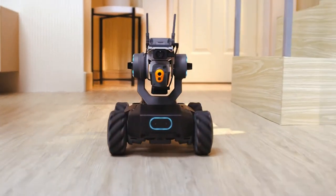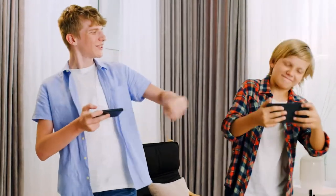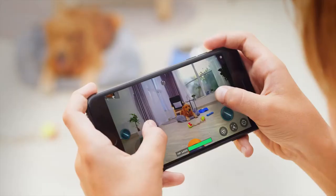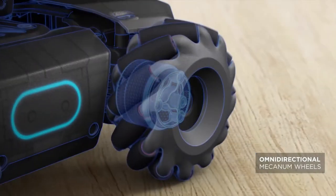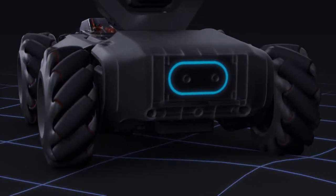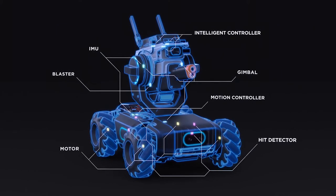Experience fast-paced driving action, whether you're by yourself or with a friend. Something in the way? Check this out! With the Mecanum wheels, your movement options are limitless. From the brushless motor to the front axle suspension, every inch of the S1 is jam-packed with advanced technologies.